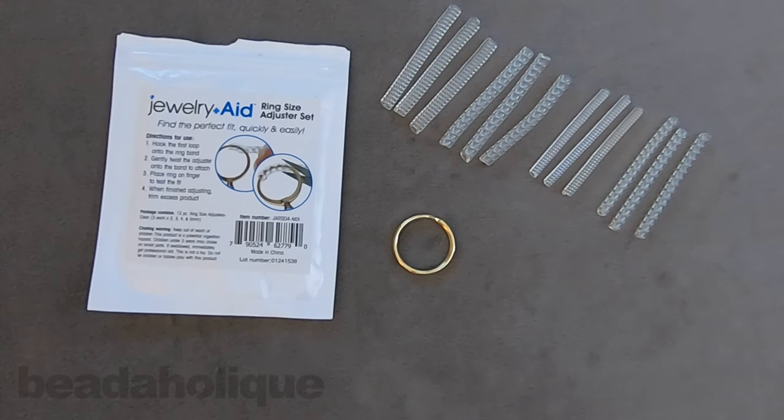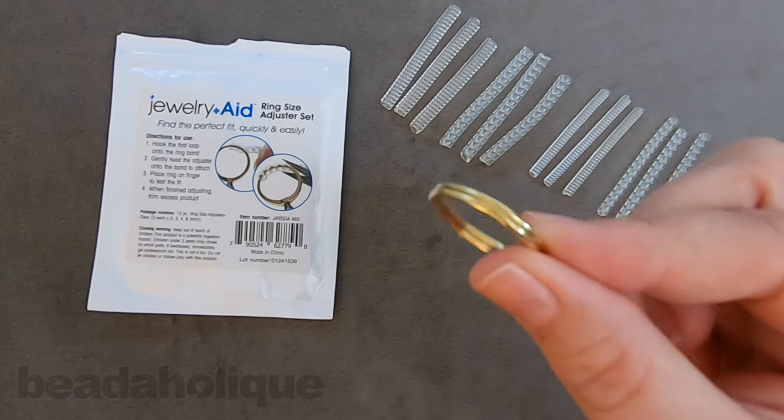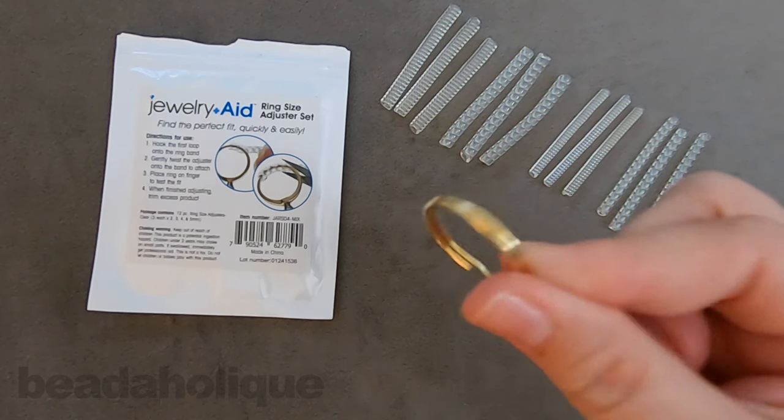Hi, this is Kat with Beadaholique and in this video I'm going to show you how to use the ring size adjuster set. I'm going to be demonstrating it using a key ring, but this is meant for rings for your fingers. I just thought this would be nice and easy to see something a little thicker.